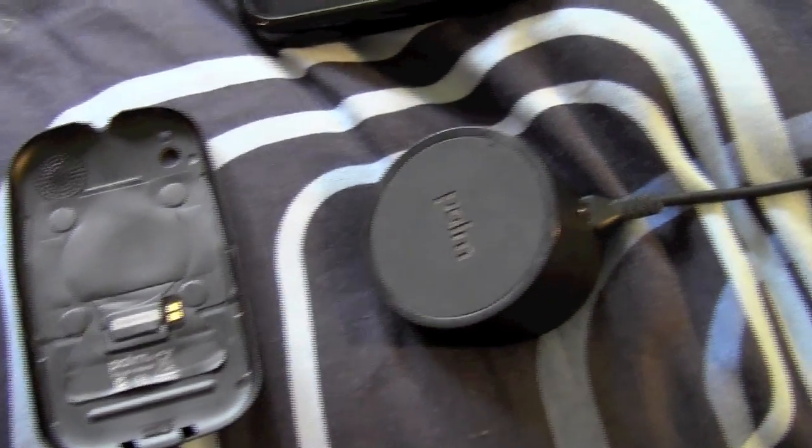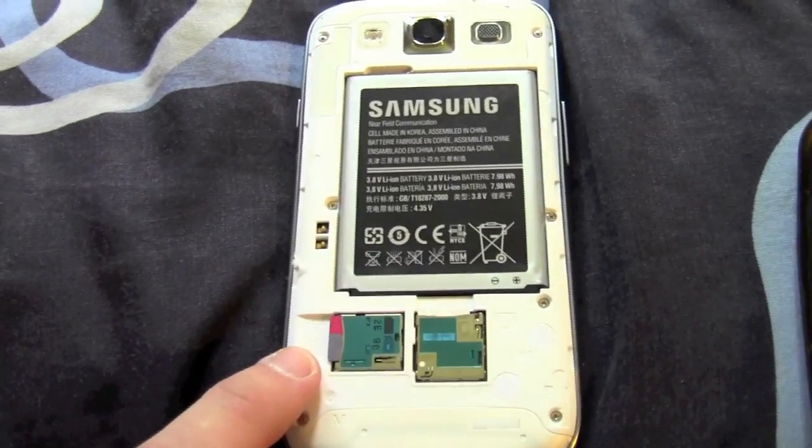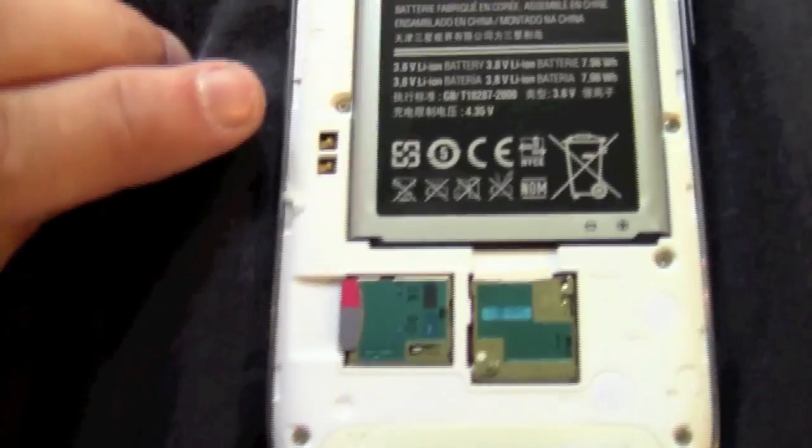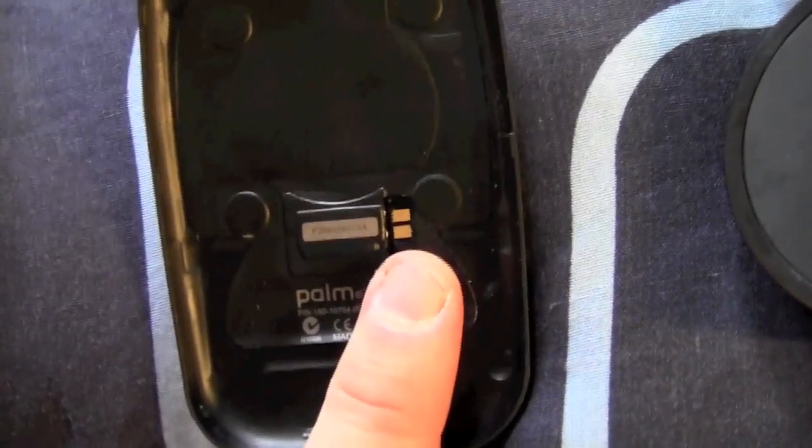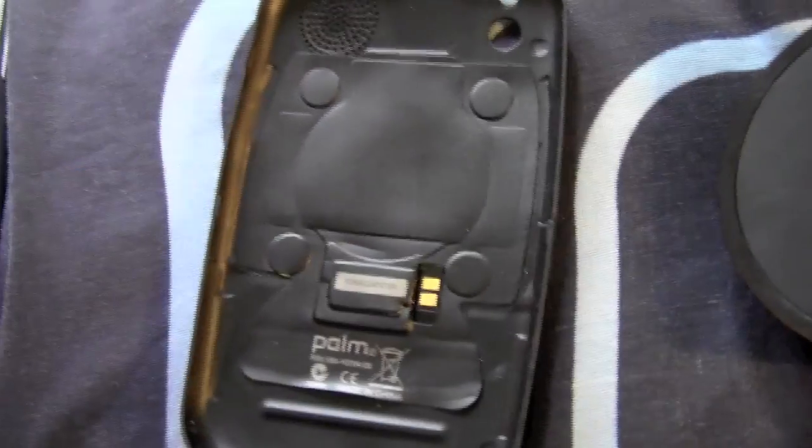Here we have a touchstone back cover for the Samsung Galaxy S3. These two top pins here — the top one is positive, the bottom one is negative. On the touchstone back cover, the bottom one is positive and the top one is negative.